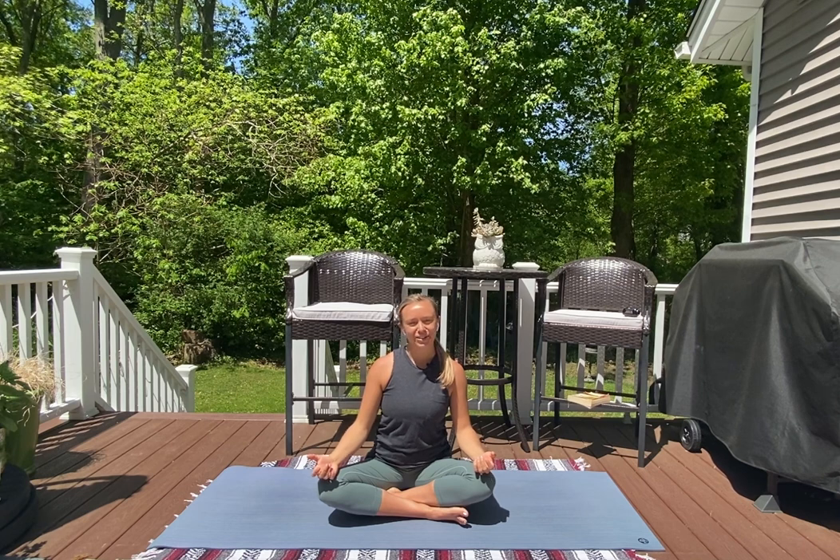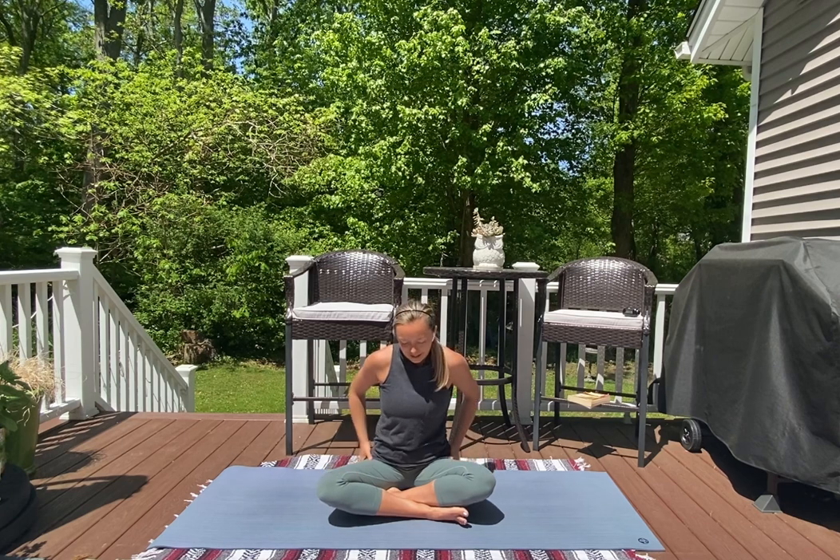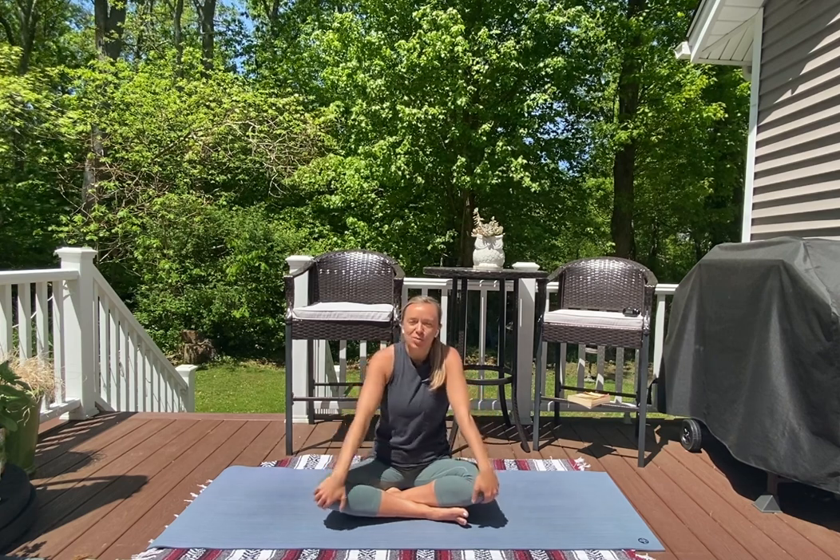Hi! Welcome back onto your mats. Join me in a seat whenever you're ready. We're gonna get started in a seated meditation pose.